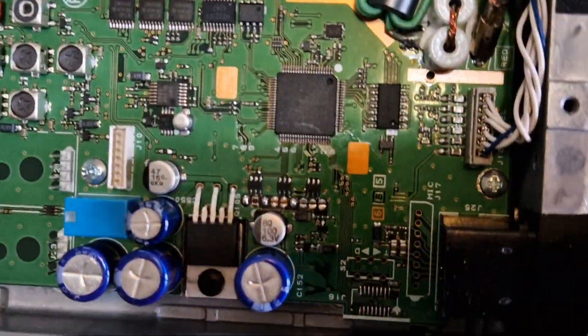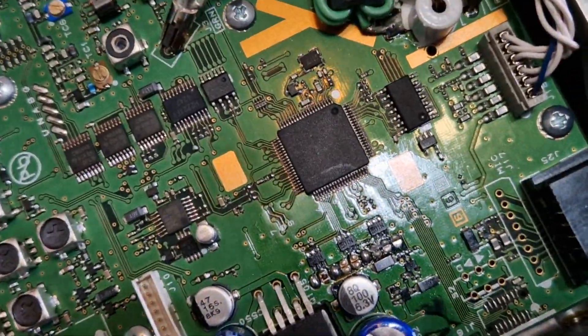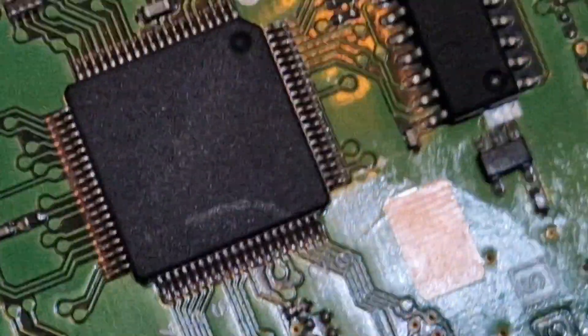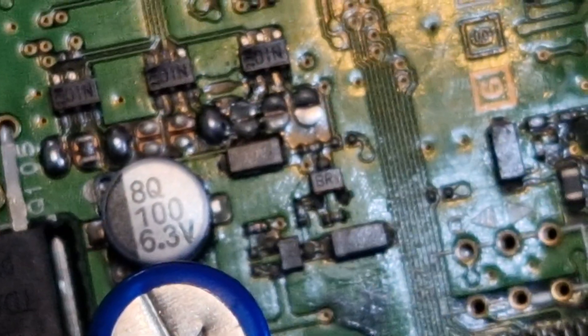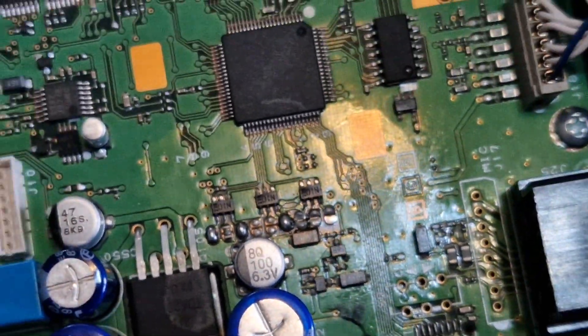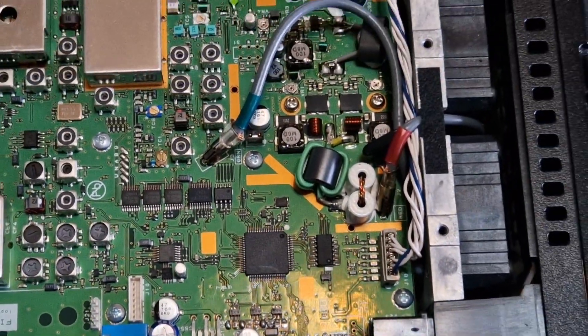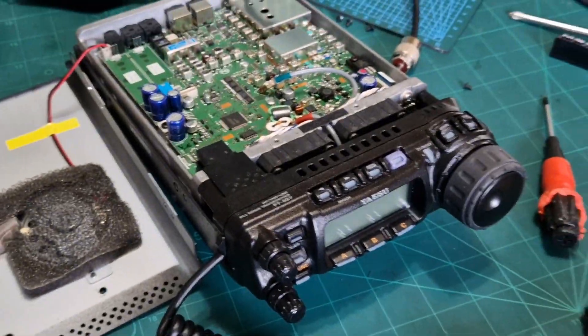To me the MARS mod — I'll see if I can zoom in on it and get some light on it — where it looks messy, basically. I'll try and take a photograph of it. So that's it — I thought I'd just make a video of this. Bye for now, 73. Yaesu FT-857 lid off.